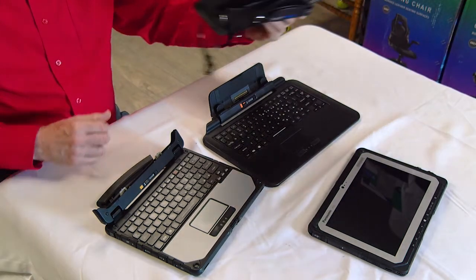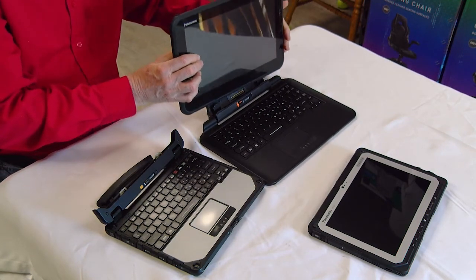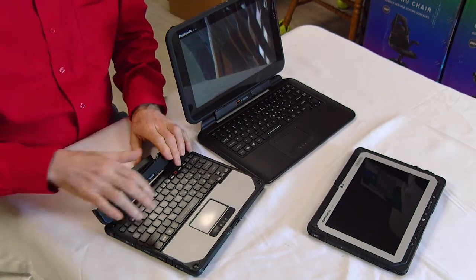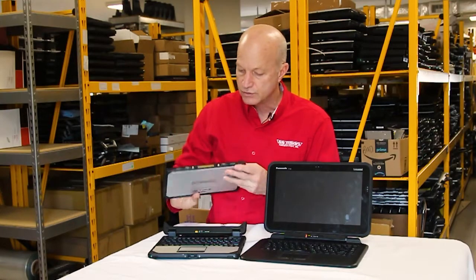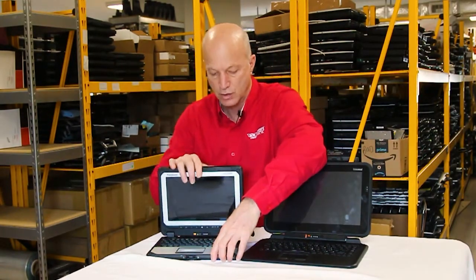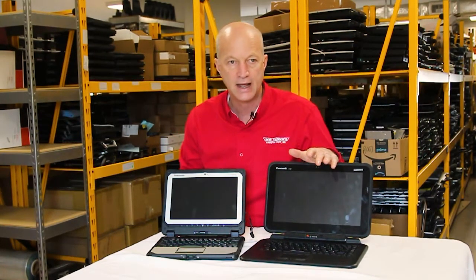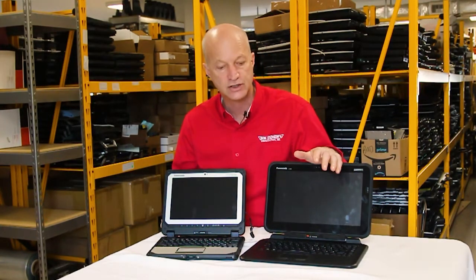The main differences between these two units: first, the Q2 is semi-rugged whereas the CF-20 is fully rugged, so if you're in rough environments you definitely want the CF-20. If you just need a robust laptop to walk around with that's not going to fall apart, the Q2 is a nice choice.